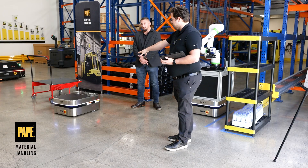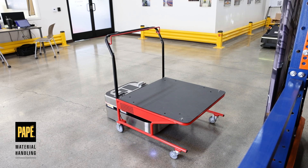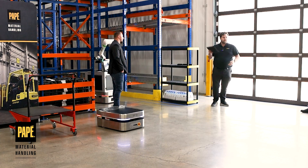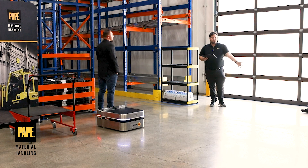The attachment on this unit is a cart engagement plate, so that's going to engage with the cart. Let's pretend that I'm an operator and I need to do some piece picking, consolidating, or I need my packages to go to another side of the warehouse. All I need to do is interact with my tablet — it's a workstation. Let's say I needed to consolidate.